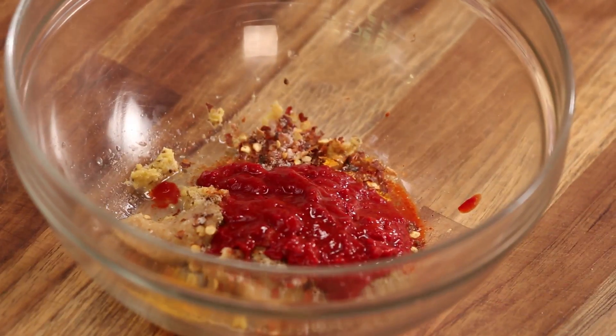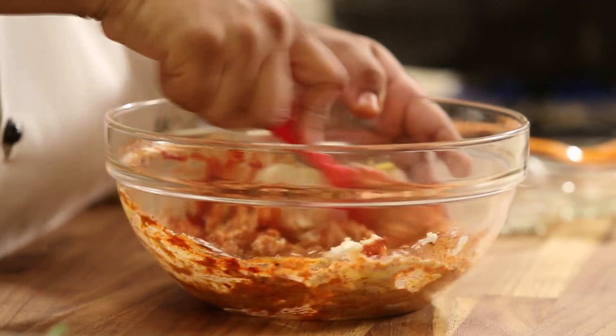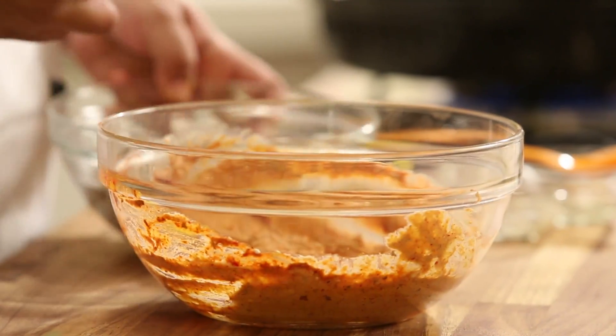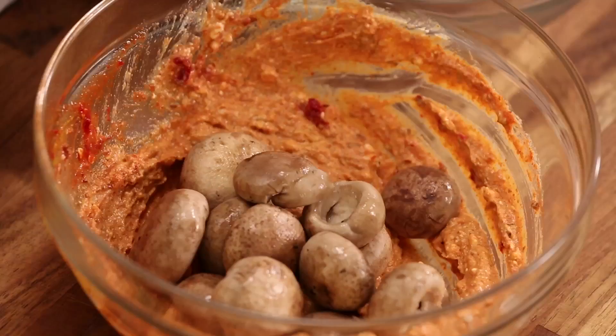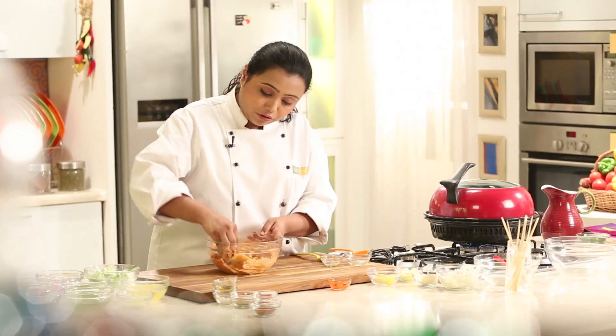The Kashmiri Red Chilli Paste is not very spicy. Now adding some Hung Yogurt. Mix all the ingredients nicely. To this marinade I am now going to add the blanched mushrooms. I am going to use my hands and rub the marinade all over the mushrooms.